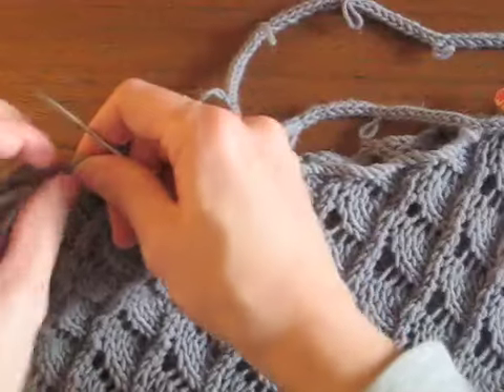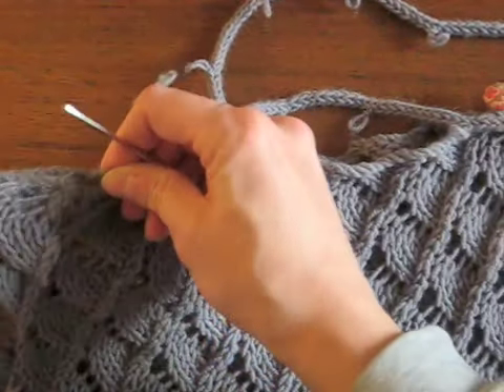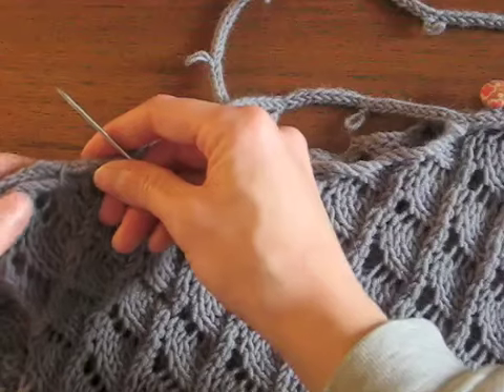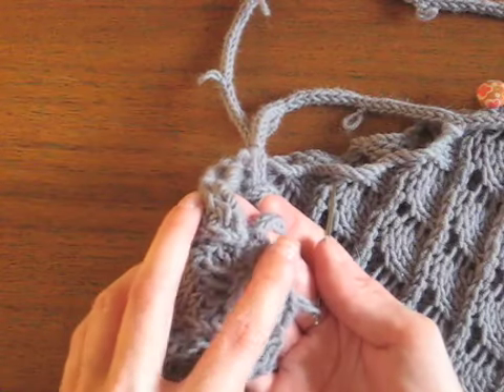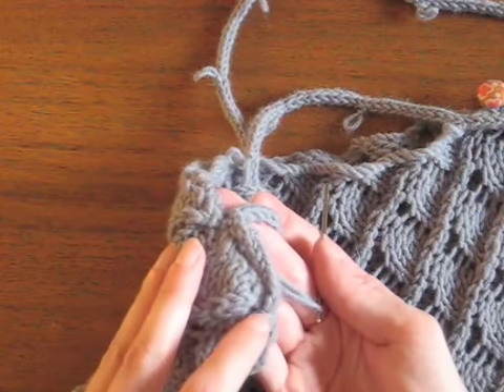You can see that it creates an I-cord sort of edge sitting on top of the two cast-on seams, with little loops that attach both of them here and then on the edge.